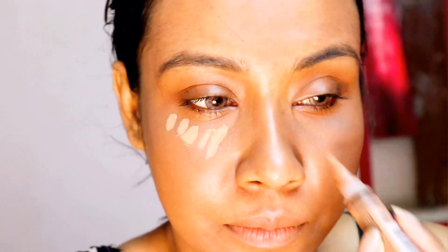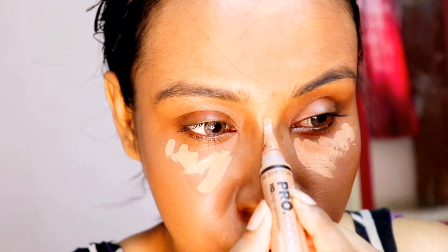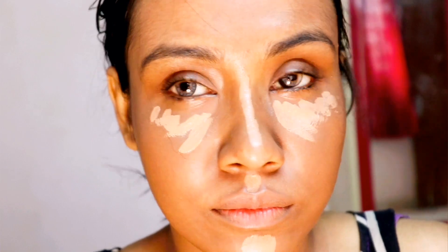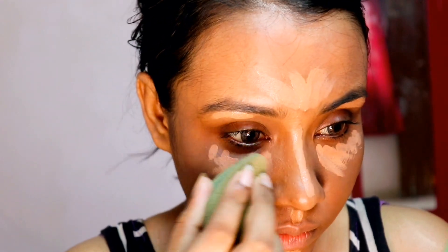After blending it, I am using LA Girl Pro HD Concealer in the shade Almond as a highlighter. To blend this, I am using a beauty blender.